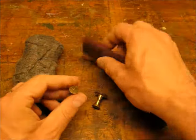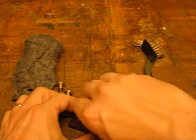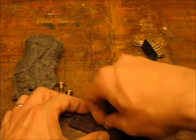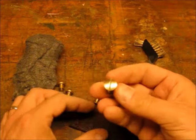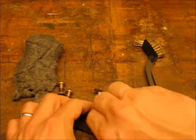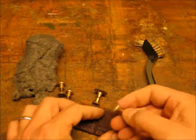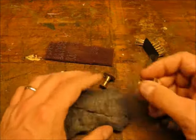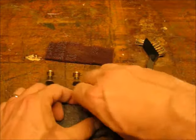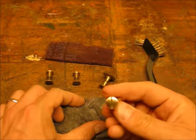I'm going to use some fine Scotch-Brite to clean up the brass hardware. The solid brass hardware does clean up nice. I like to use the super fine steel wool to give it a nice polish — look at that shine.